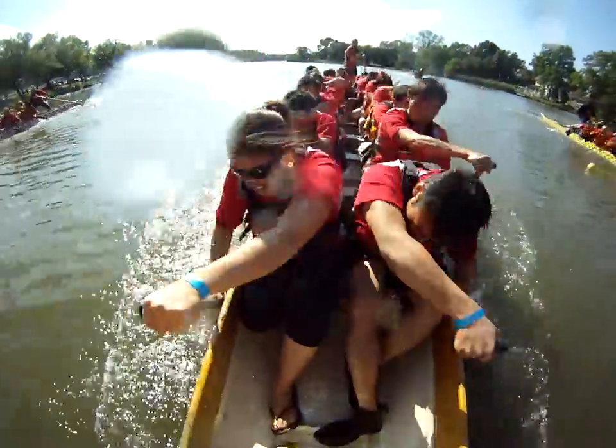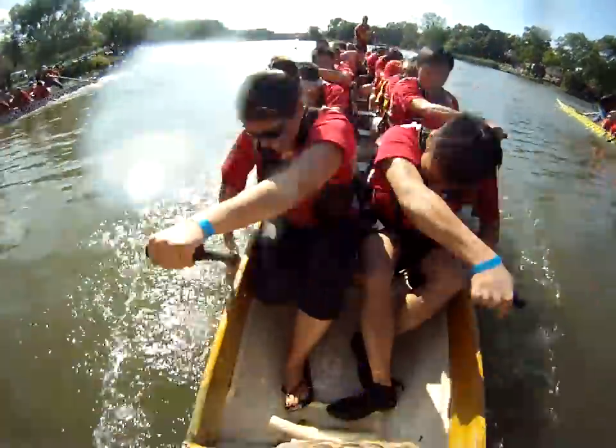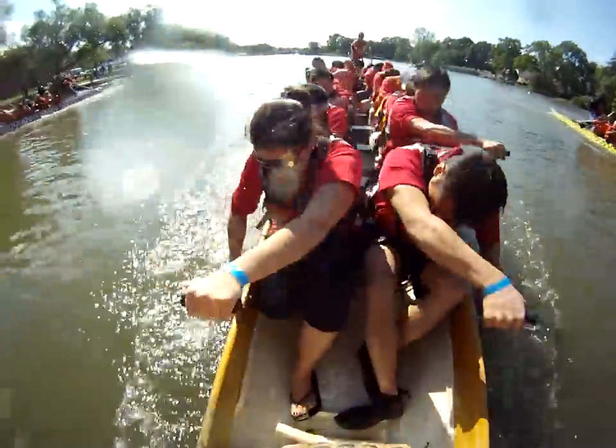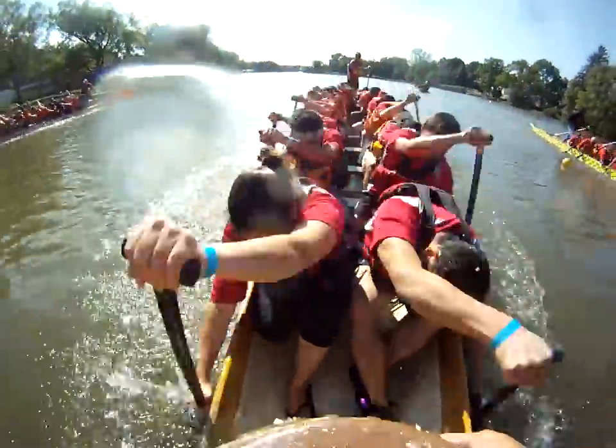Let's go for a series — I want my boosters. In three, two, one — one, two, three, four, five, six, seven, eight, nine, ten.